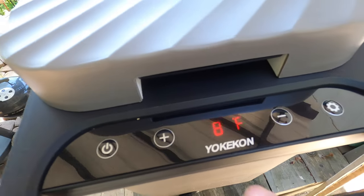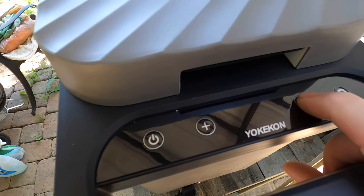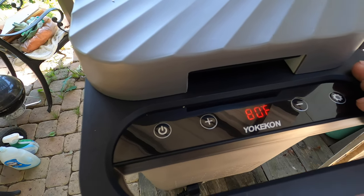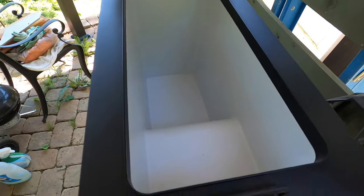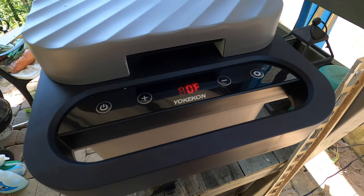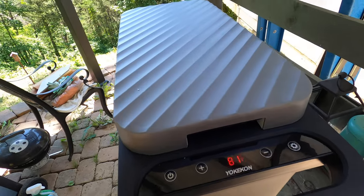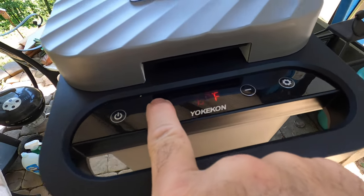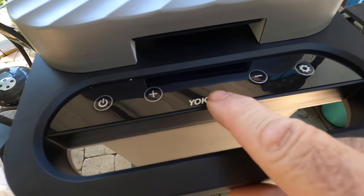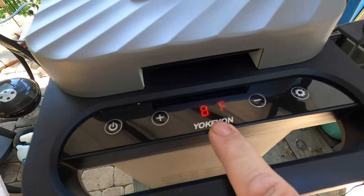And you can see we've got 80 degrees Fahrenheit on the display. It'll take a little bit to get things cooled off — I think 80 is the current ambient temperature. So we're going to leave this hang out for a while and see how cool she gets. I've set my temperature to 40 degrees Fahrenheit and we'll just wait for it to cool down.